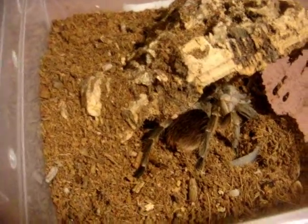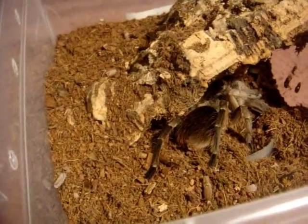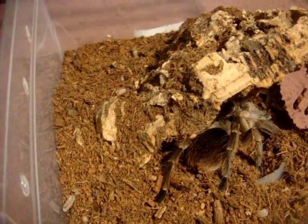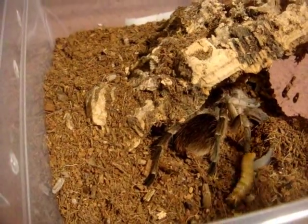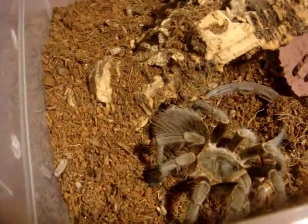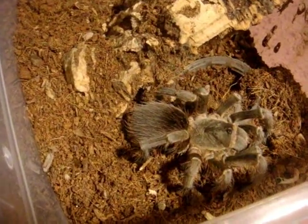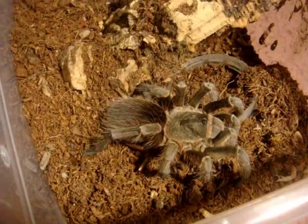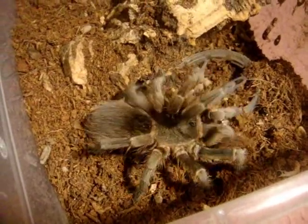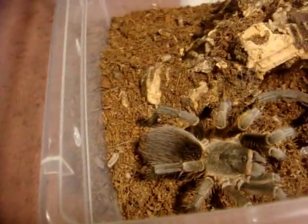So this is Chelsea. She is my nearly 2.5 inch female Acanthoscurria suina, which is the Sulfur Brown Bird Eater. Like most of the Acanthoscurria's, these specimens are very hungry — very avid eaters. She's literally no exception.